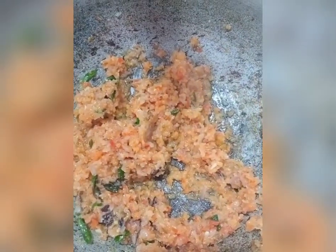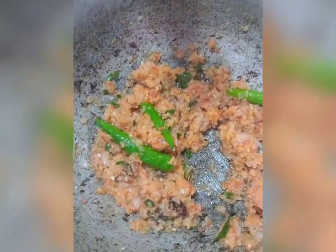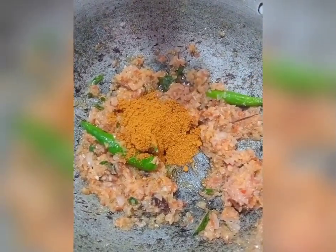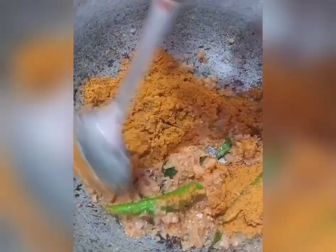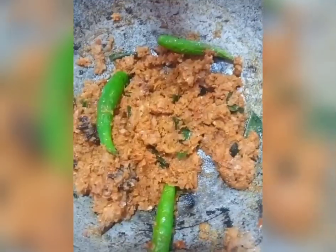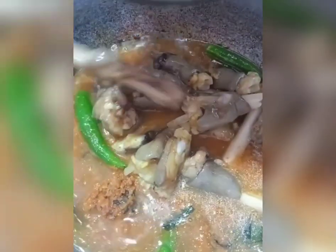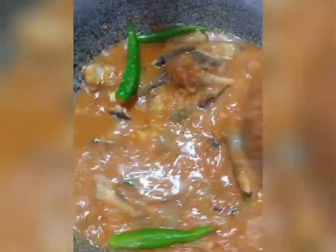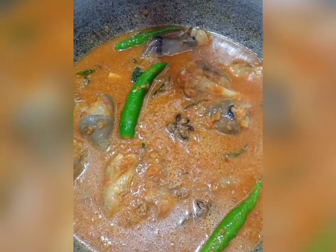Now we are going to put a little bit in the pan. Put some salt in the pan.